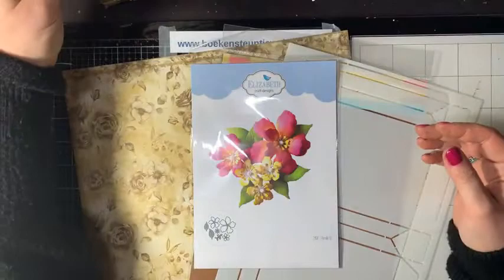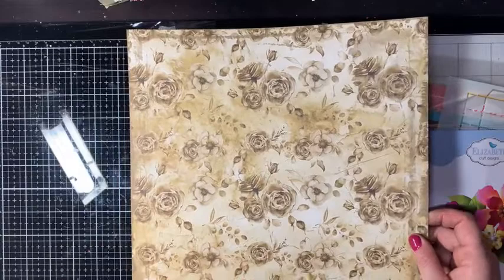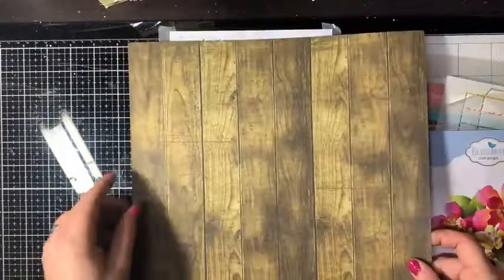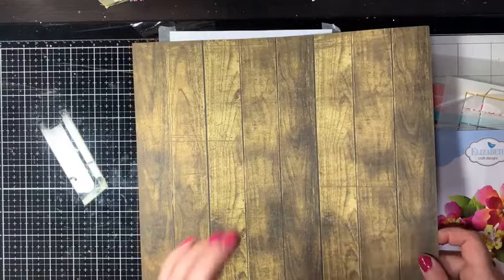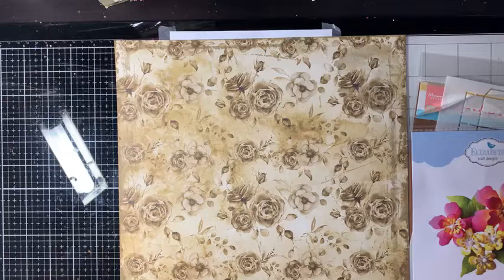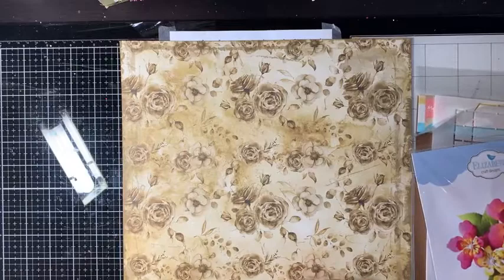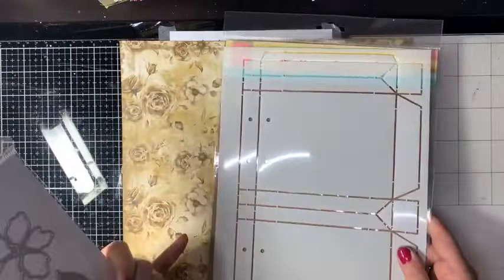Voor deze live hebben we een pakket samengesteld met drie dingetjes. Het is crêpevel van Craft to Clock, waarmee ik de basis heb gemaakt. Het is een mooie bruine look, en aan de achterkant is supermooi hout, zodat je beide kanten heel goed kunt gebruiken. In de webshop vinden jullie dit papier ook in andere kleuren, zoals paars, roze en turquoise. Losse vellen zijn handig voor projectjes als doosjes.